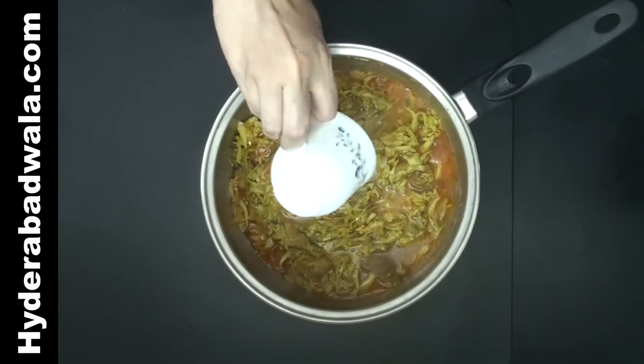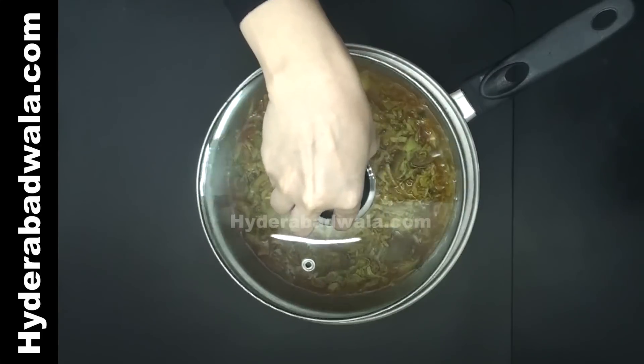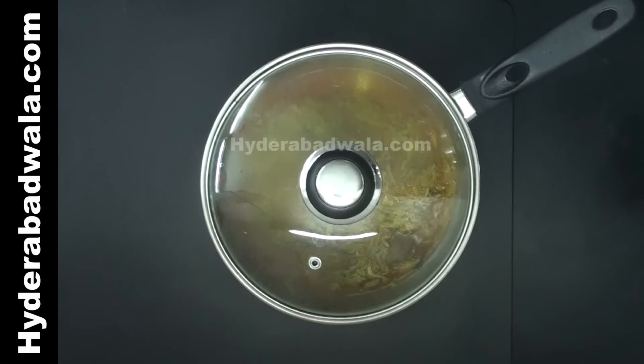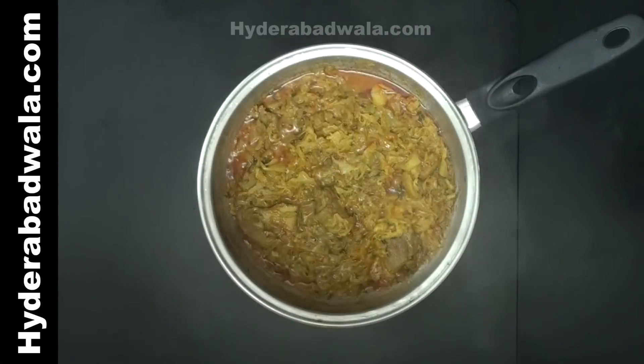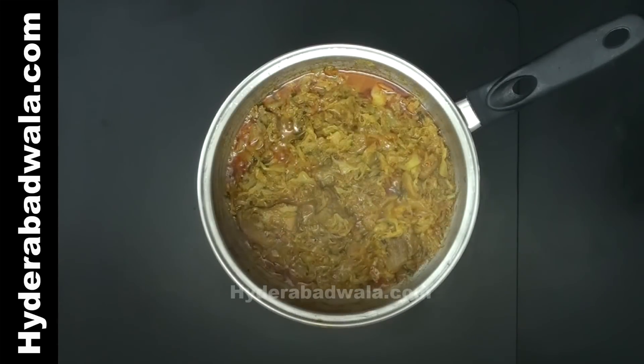Patta Gobi Ghosht — add half cup of water, close the lid, and cook on low flame for 10-15 minutes till the cabbage gets tender and the water dries up. Then stir fry for 1 minute.